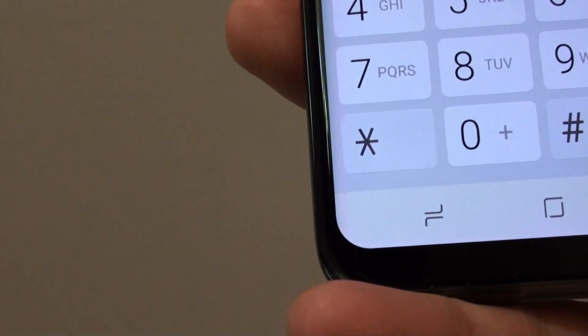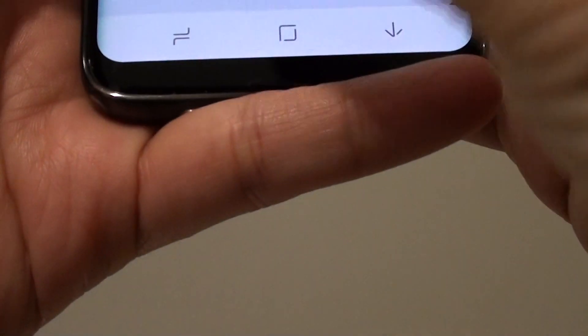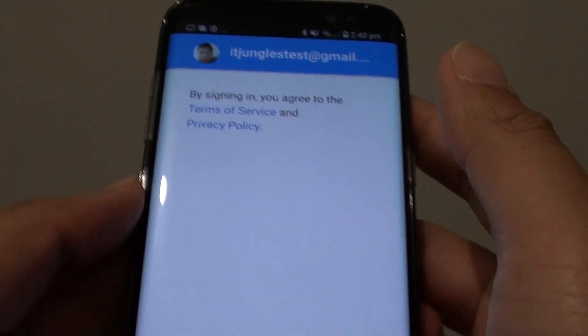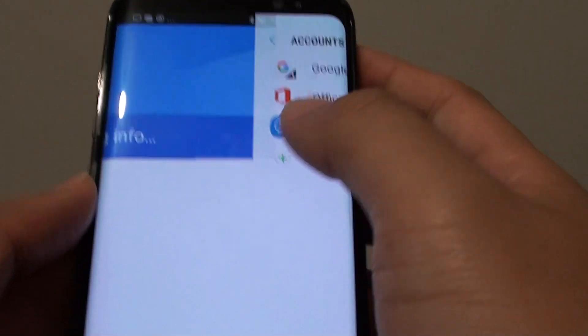We will receive a special code because of the two-step verification. Tap on the next button, then put in that special code and tap on next, and tap on the accept button. It is now checking info.